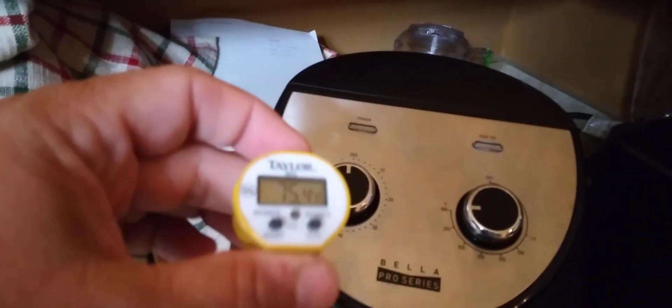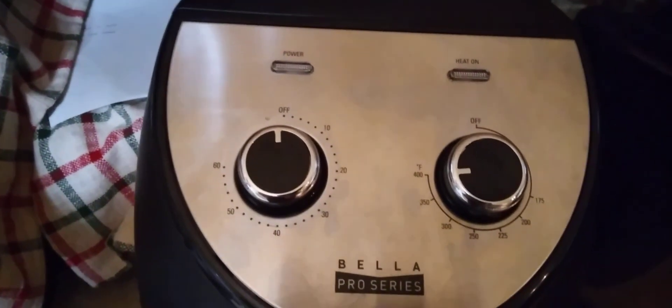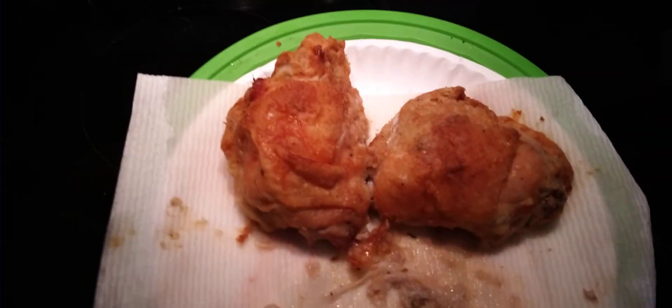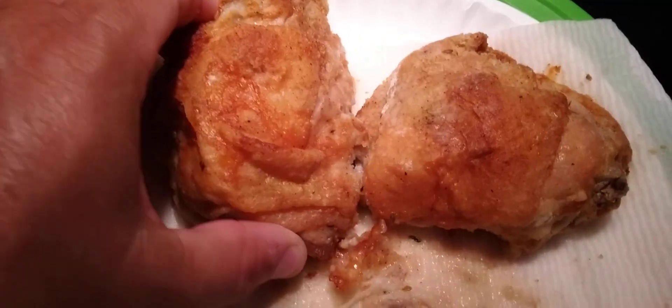You can always use an instant read thermometer like this one to check and make sure the pieces are cooked all the way through. Once you run them for the half hour and they come out, this is what they look like.